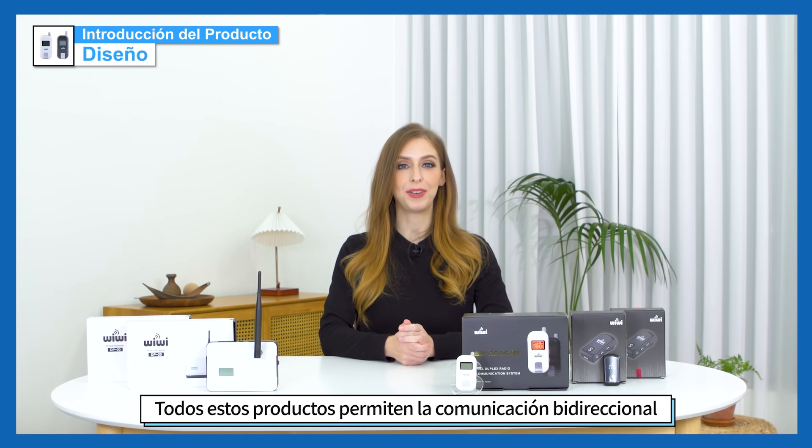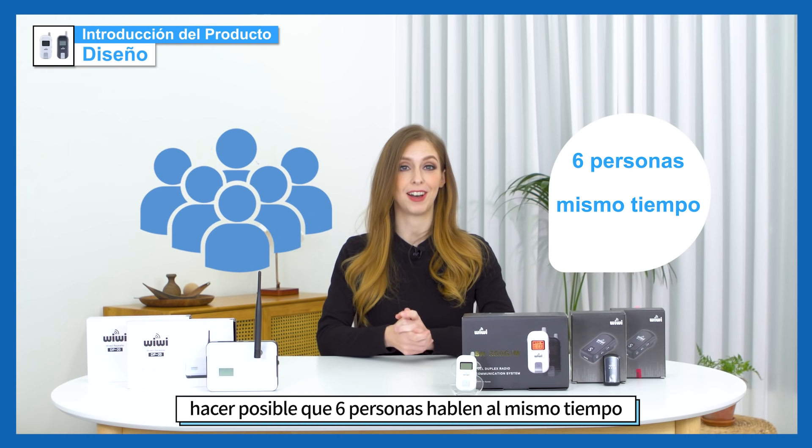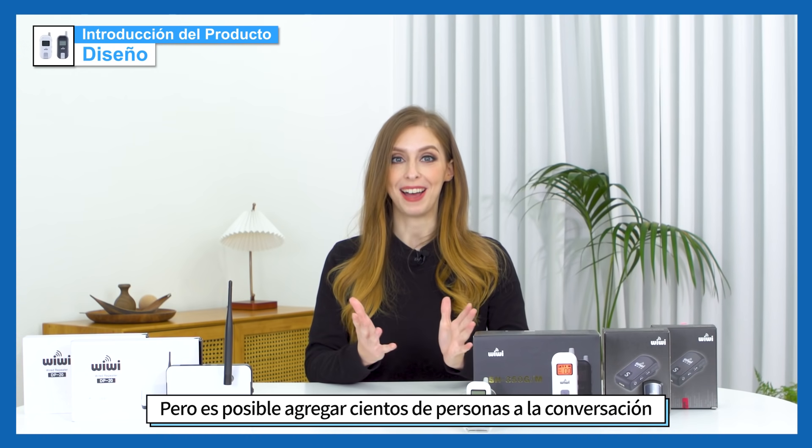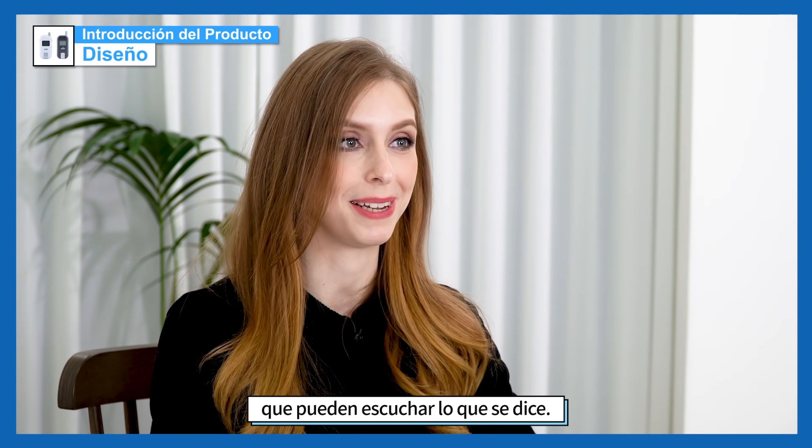All of these products allow for two-way communication and make it possible for up to six people to talk at the same time. But you can also add hundreds of other people to the conversation who can listen in on what's being said.